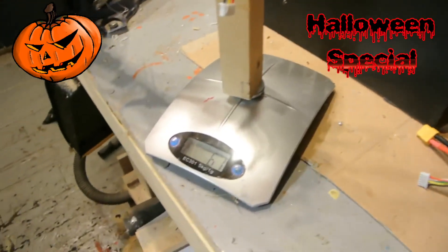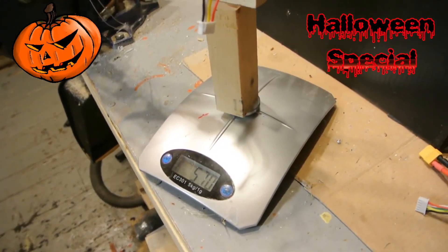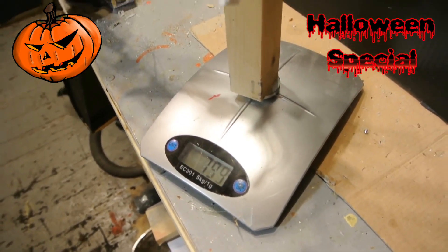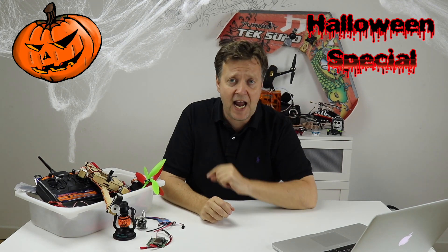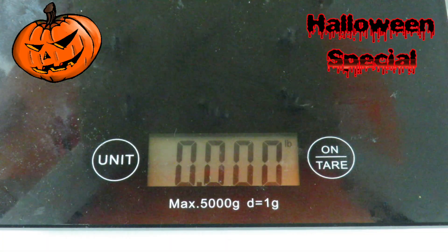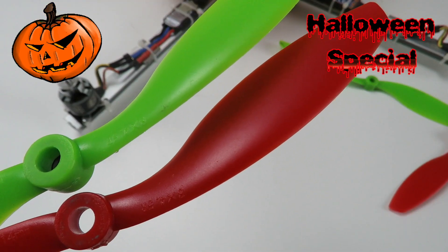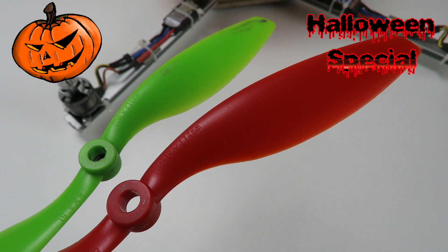In our case, we are looking for something around 1.5 pound thrust per motor, giving us a maximum theoretical thrust of 6 pounds or more. Taking headroom into account, we should aim to keep the weight of the Halloween quad, including everything, below 3 pounds. By the way, a quad needs two clockwise and two counterclockwise propellers to work.